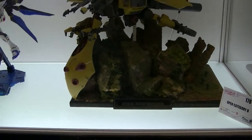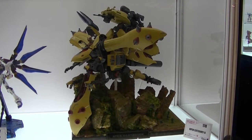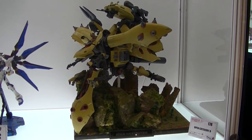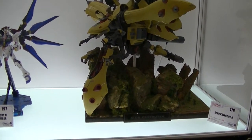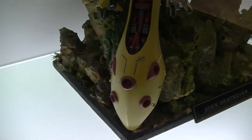This is called the Atos Destroyer. It's clay coloured, aka sheet coloured. I really love the diorama and the rocks here. Very, very nice indeed.